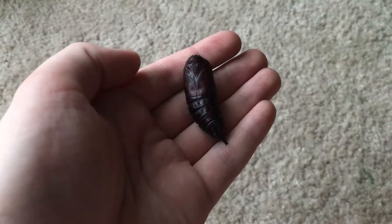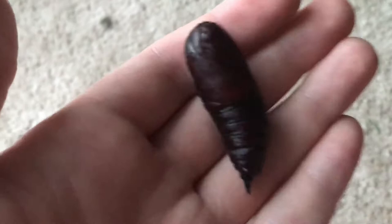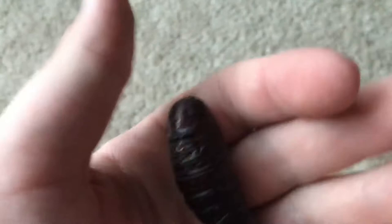This entire summer I have been waiting to have this opportunity. In my hands, you may be wondering what I have. For those who are wondering, I'll tell you — this is the pupa of the Imperial Moth.